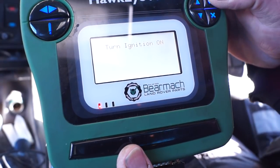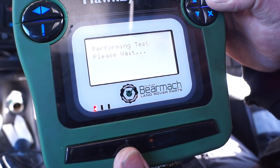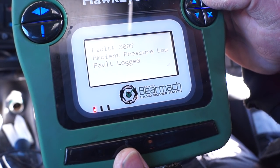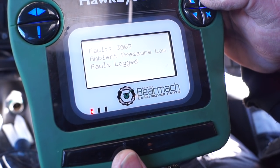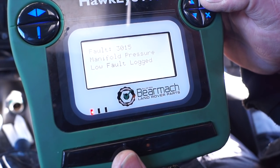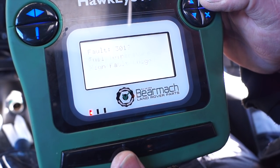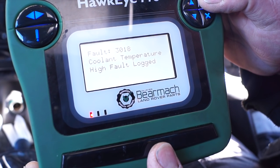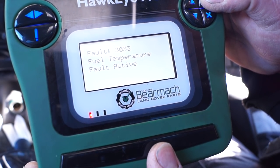I'm going to have a look at the DTCs that are on this replacement ECU that have been left, and there are quite a few. Fuel temperature is logged — well, that's the one we already have. All of the sensors here are actually logged as faults; we're presuming these came with the ECU. We'll scroll through and clear them. There don't seem to be any DTCs showing the ECU itself had a problem, but we'll keep an eye on it.